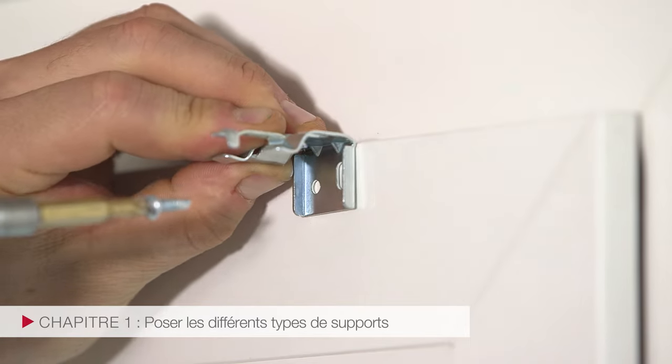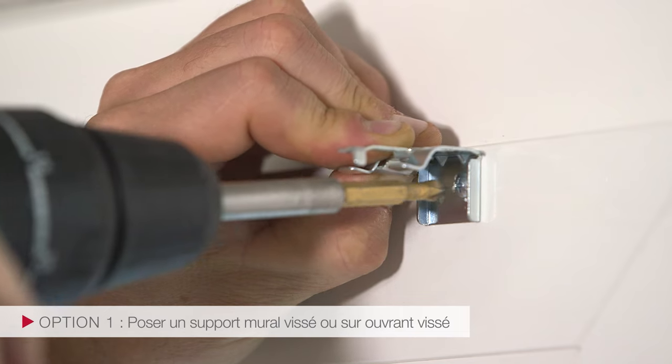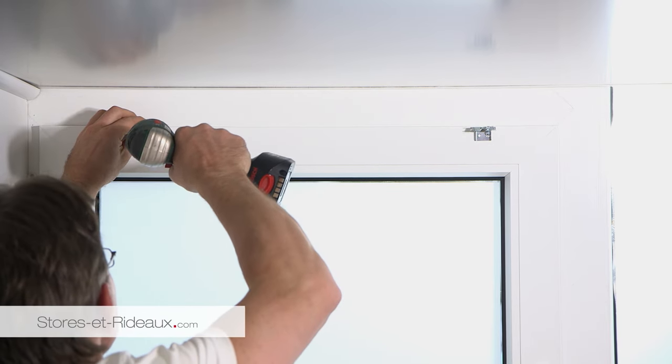Positionnez le support sur l'ouvrant et percez l'ouvrant. Procédez de même avec le second support.